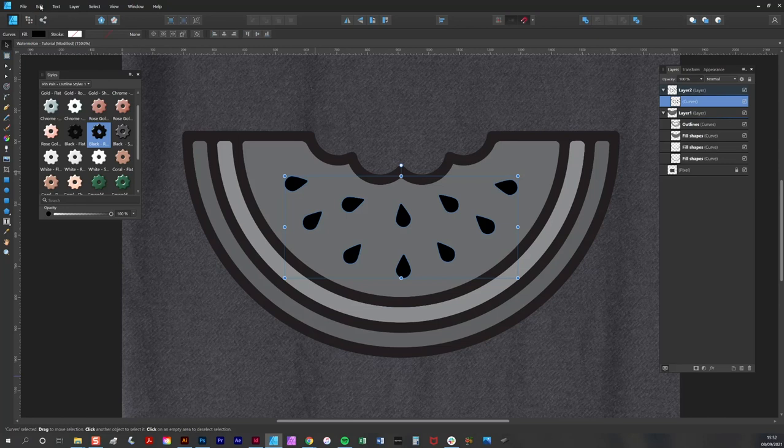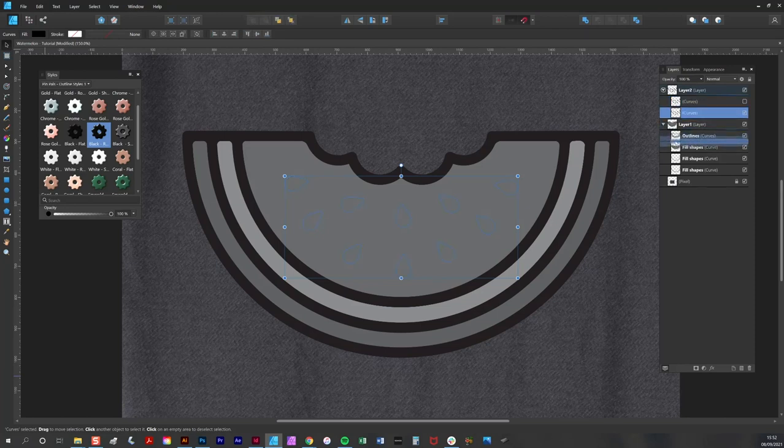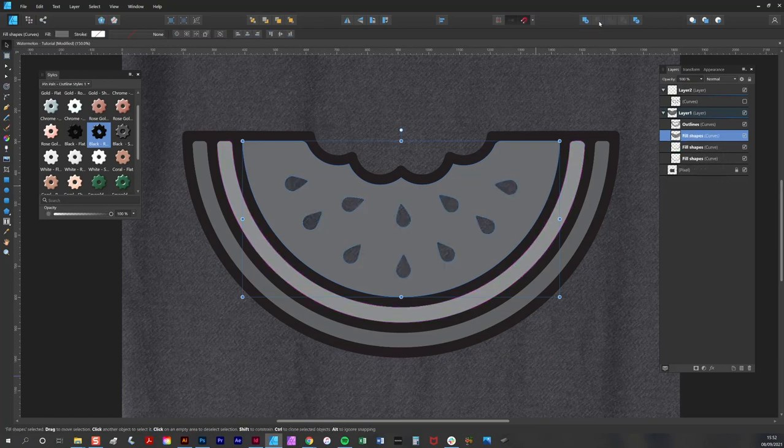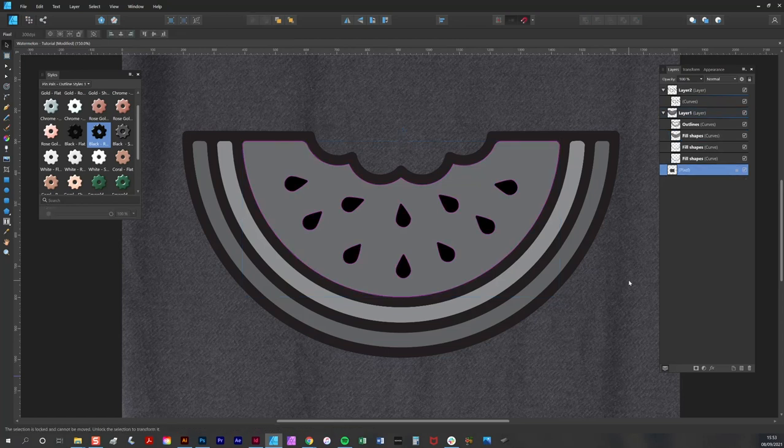Now the pips are done. I'm going to select them all and turn them into a compound shape using the add button. Then I copy them and paste them directly above again. I knock out the upper version and move the lower version above this fill shape. I select both of them and use the subtract button to knock them out — and as you can see, it's completely transparent now. I'll turn on the other pips, and that's all the shapes done.